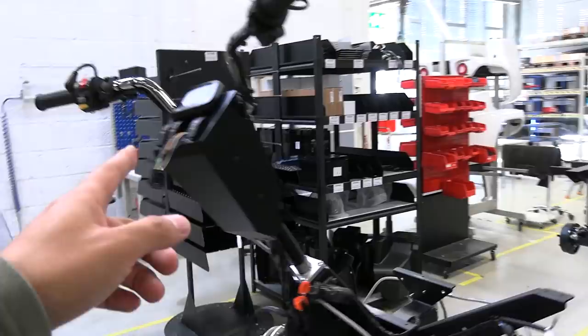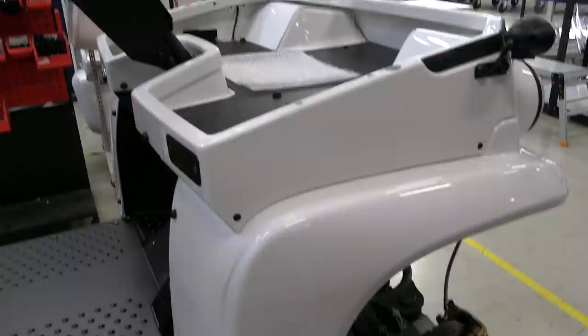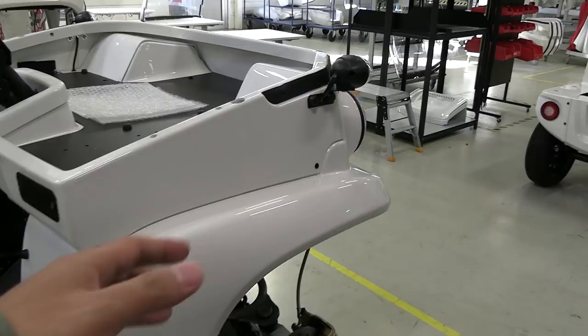Moving further along the production line, we start seeing buttons and screens being added. It's like a production line — from the start, parts are added on each side as you move along. Now we're adding thermoformed plastics — they're true-colored all the way through. So when it's delivered in red, it's red all the way through. The Posten vehicles, for example, use red.